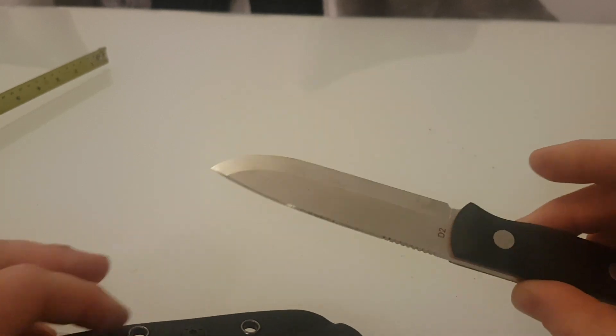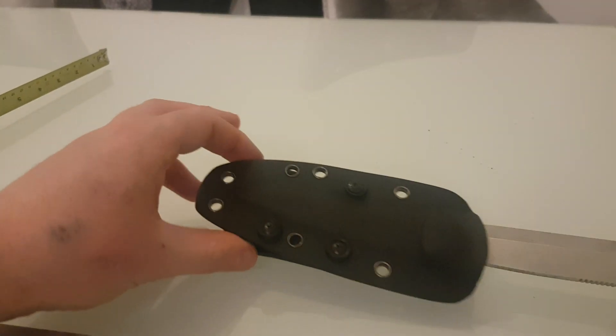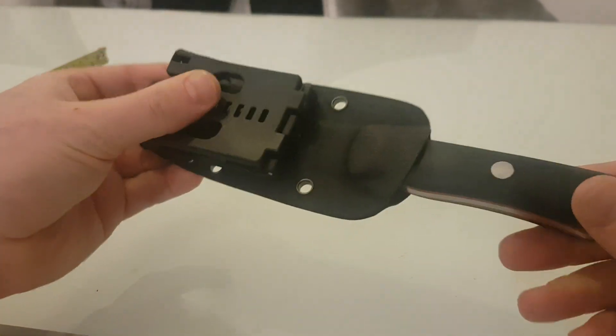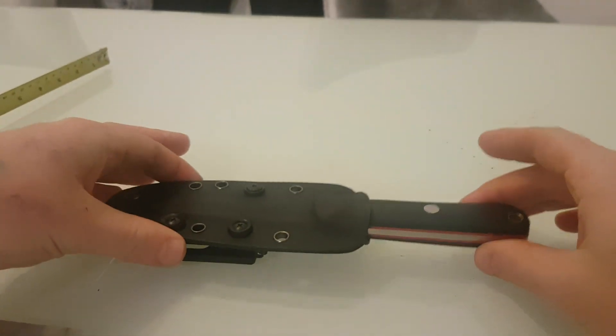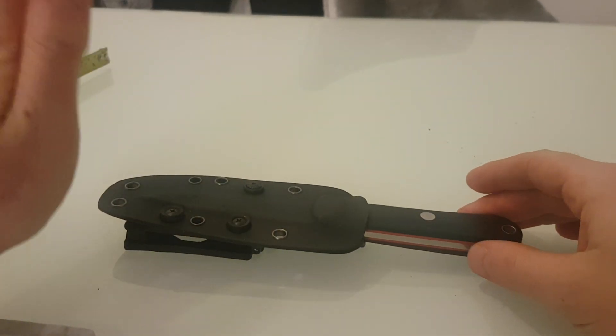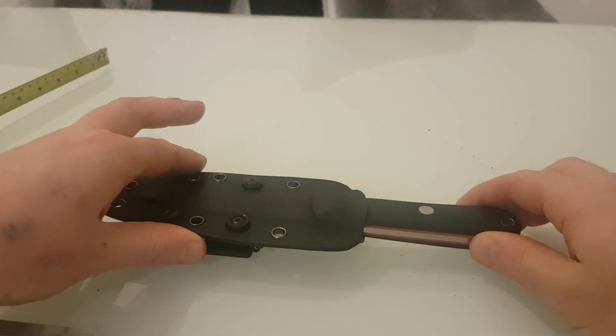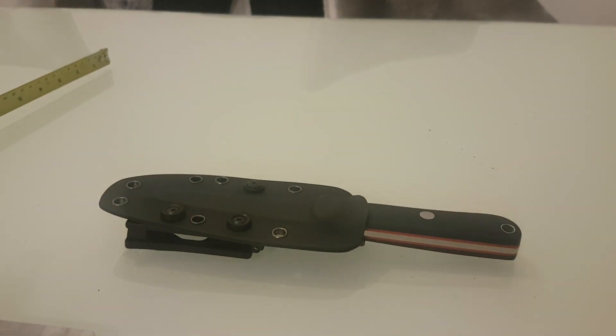All in all, I'm quite impressed with this knife. I think it's a good budget option and it's a good size — not too big and not too small. It's not a survival knife because the blade is too short. However, I'd recommend this for bushcrafting and camping as it will perform nearly any utilitarian task.